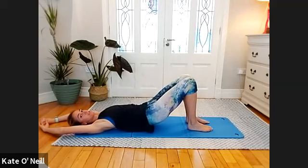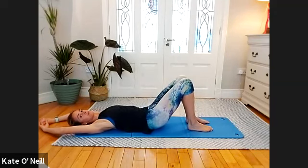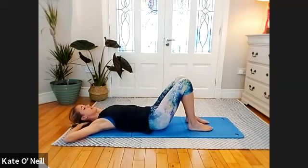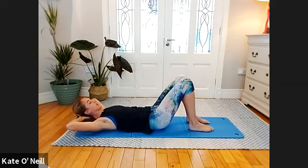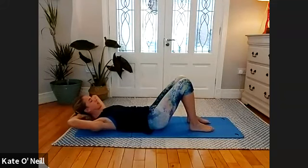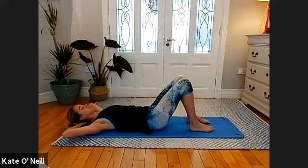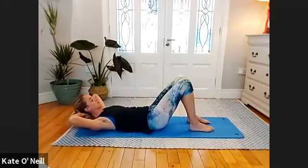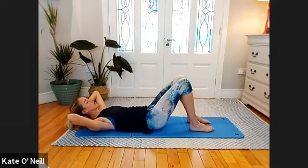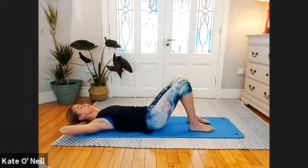Slowly come down, keep your arms where they are as you roll out of this bridge position one vertebra at a time. Hands behind the head — inhale here, and on the exhale we're going to come into an ab prep position. Hold here, breathe in, and then exhale to lower down. Breath in to stay, exhale to lift. Inhale to lower, exhale to come up. Squeezing the abdominals as much as you can — move with that exhale, all the way until you've got no more air left, keep squeezing those abs.